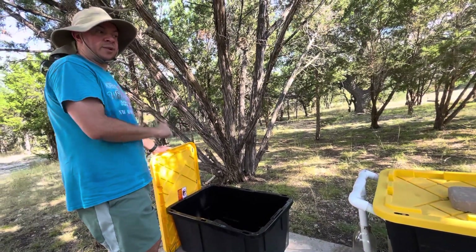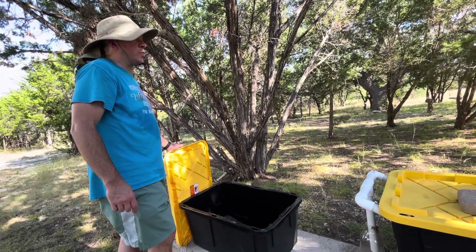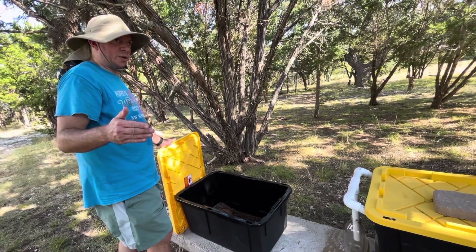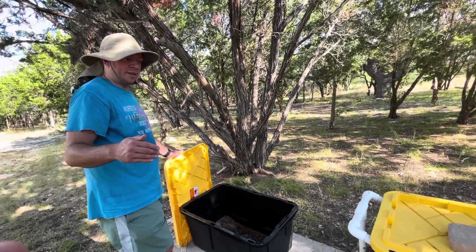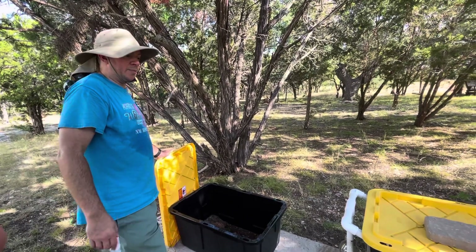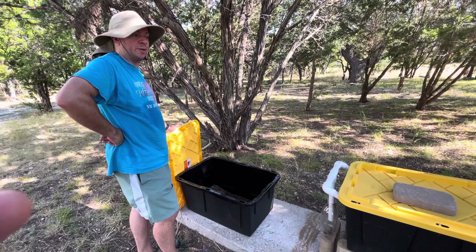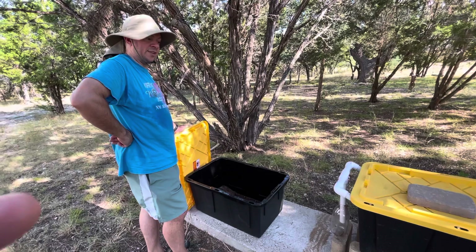I've still got to build the breeding bin. The magic number — from a really great lady from Kenya whose name I'm blanking on — is three feet for width, four feet for depth, and four feet for height. I'm just going to round up and say four by four by four for a cube. That's her magic number for getting them to breed, because when black soldier flies are breeding, they have to fly — you can't just stick them in a shoe box.